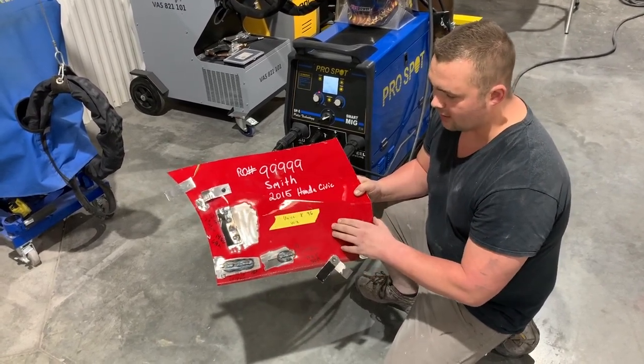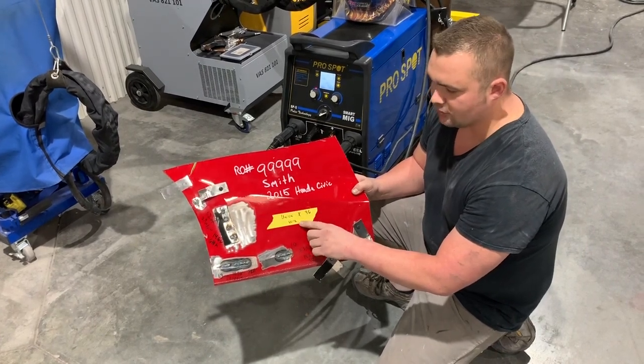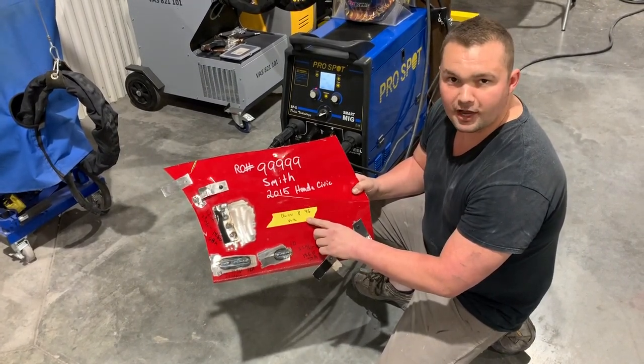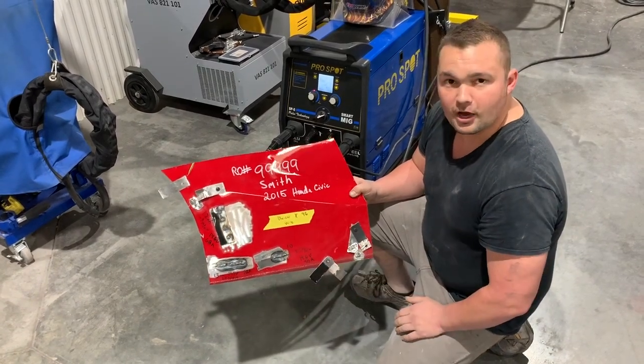This was actually a Honda Civic here, so we even documented the type of wire that was used to weld it with — it's the Union X96 wire, which is a 980 megapascal wire, which is basically for Hondas.